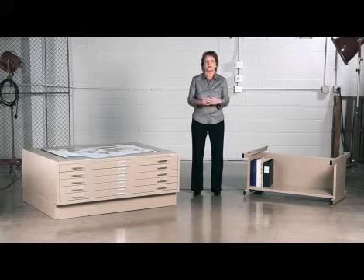Our five-drawer flat files offer a capacity between 500 active files and 1,000 non-active files per drawer. And don't forget to be sure to pair up your flat files with the right size base.